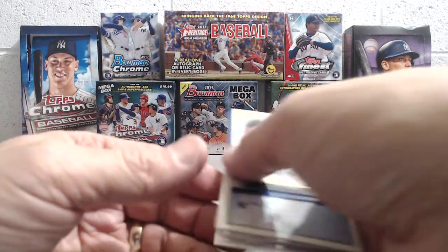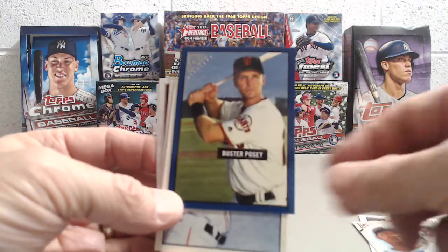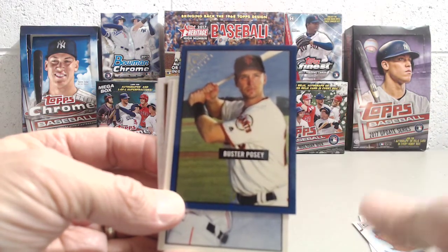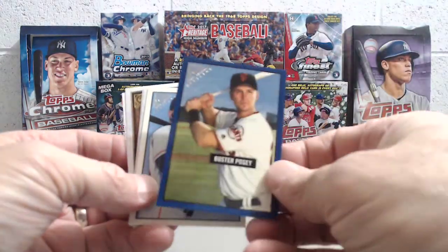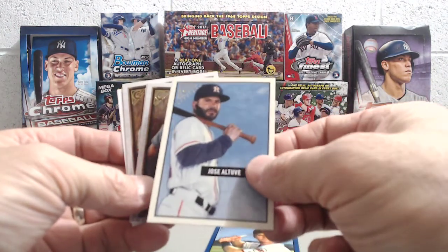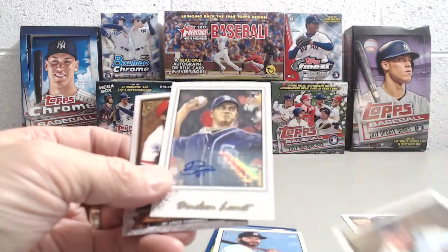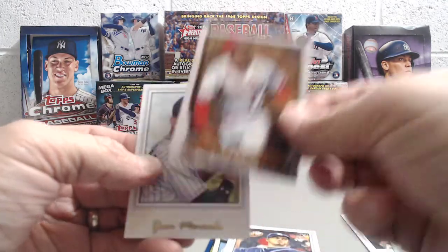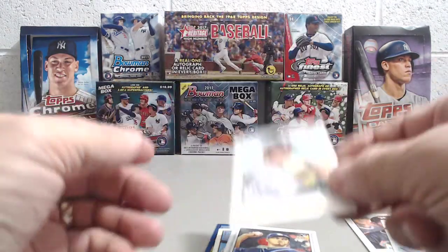It's our best blaster as of yet. No Judge or Bellinger rookies. There's the Felix Hernandez — that was the masterpiece card right there. Buster Posey numbered to 99, number 67 of 99, very sharp looking card with a glossy finish. Jose Altuve is the heritage card, also a glossy finish. A Cal Ripken insert, there's the autograph, and Ozzie Smith — one of my all-time favorite players. And Yoan Moncada rookie card.